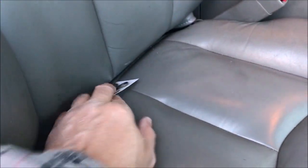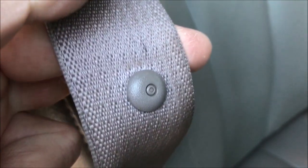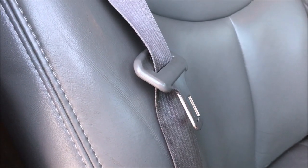The technique I'm going to use is just to take a button. I've got a little needle and thread. I'm going to go on the other side and just sew a button to the back of this belt, and that'll work just like the factory version at no cost.